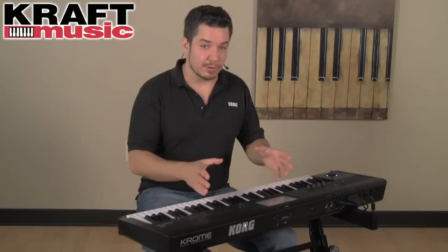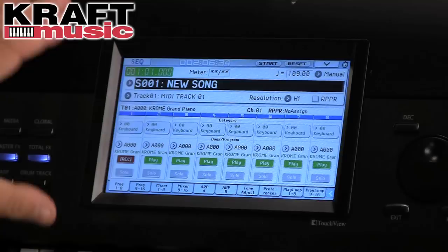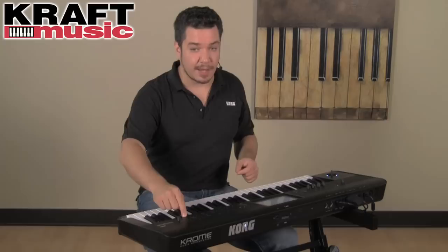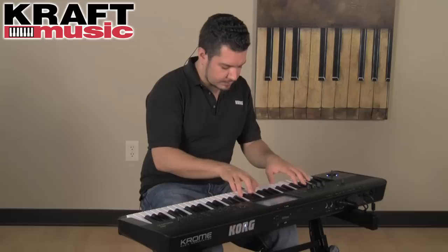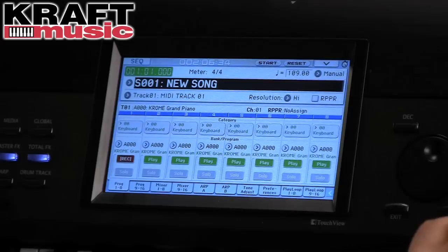Now I'm going to do a very quick recording. All I have to do from anywhere in program or combi mode is press the record button and touch OK on the display. I'm taken to sequencer mode, and all I have to do is press the start/stop button — I get a two measure count-in, and then I'm recording. Now that I've recorded, let's see how we can use the touch view display to quickly edit and manipulate our work.